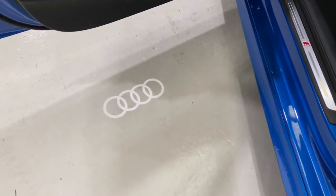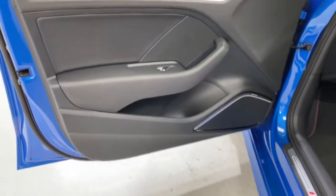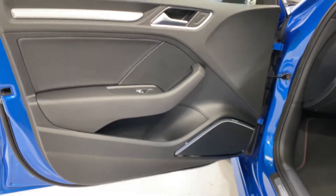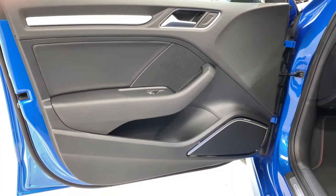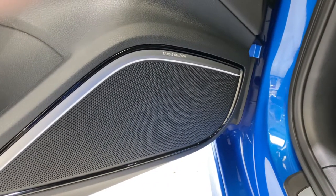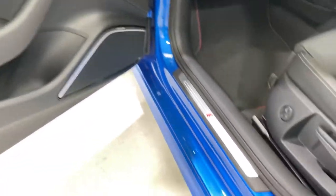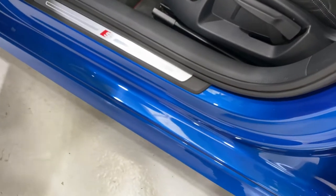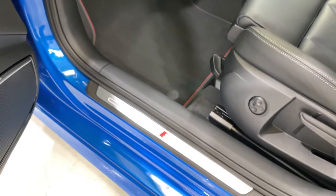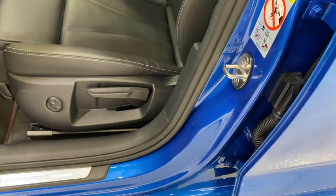We've got the Audi symbol that's projected onto the floor from the puddle light. Inside, the Black Edition gets the Bang & Olufsen sound system with these nice speakers. The white strip there illuminates at night as well. All of the door shuts have been checked all around — all in really nice condition, no scratches.